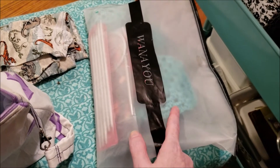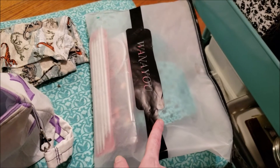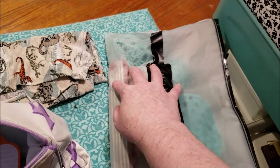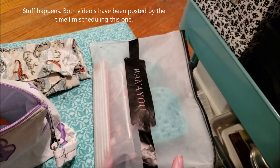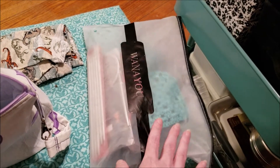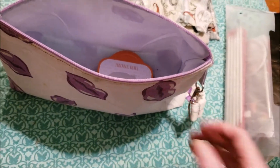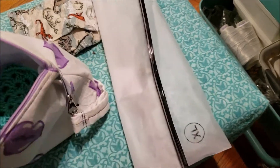I originally was going to do a knitting project with this blue teal yarn, and I did not. You can see I made a granny square — there's an upcoming video about that — and I also made some granny triangles, which has already been posted. These granny squares are upcoming, so I've got to take the knitting needles out and get rid of this bag that I keep putting my projects in.